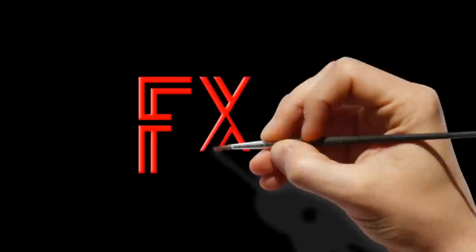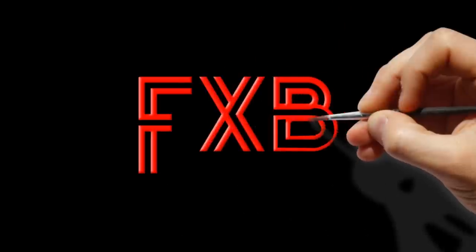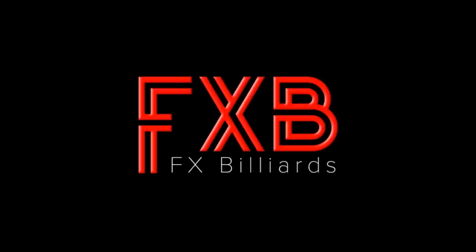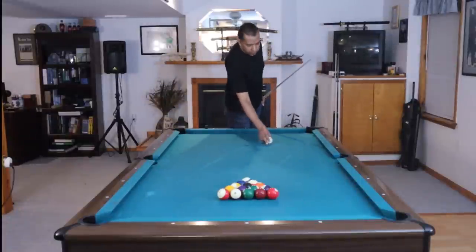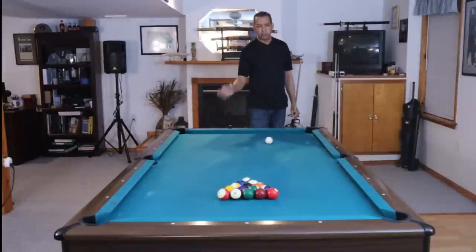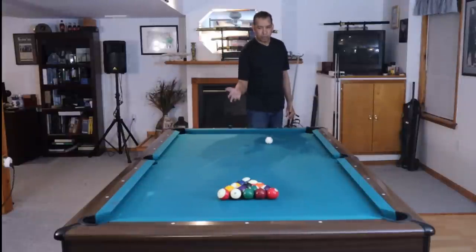If you guys watch the channel, you know that very often I will recommend to guys just break the balls, shoot them off in any order. You don't have to worry about highs and lows, shooting them off in rotation. Practice shooting off full racks. It'll give you an opportunity to practice your stroke, work on your fundamentals, break up more clusters, and break up more problem situations.